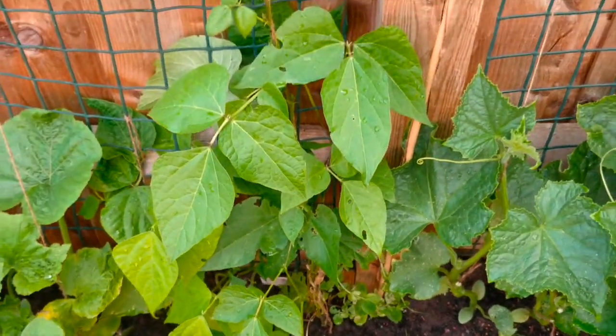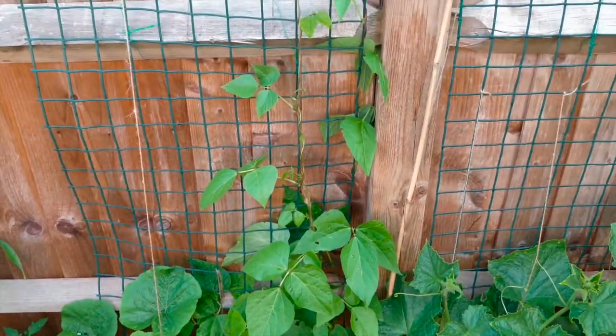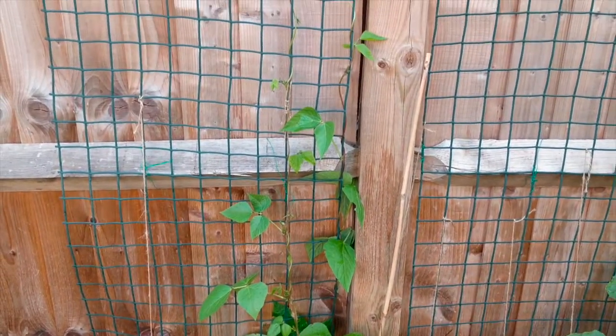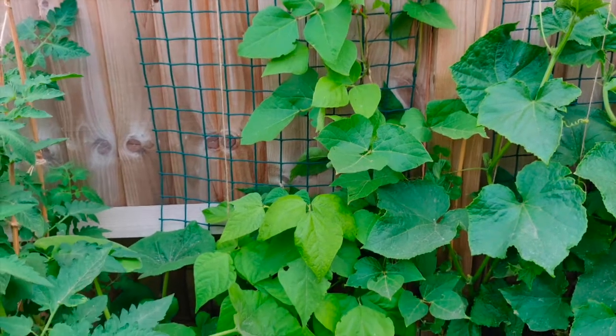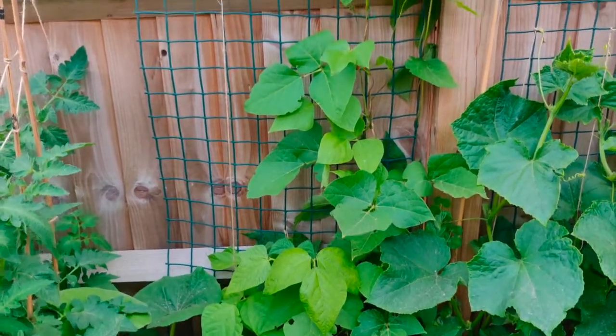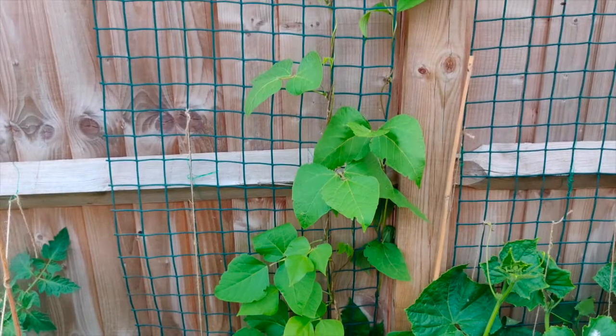If you look, I have a lot of beans — beans and butter beans. They are all very good. The flowers and colors are very beautiful.